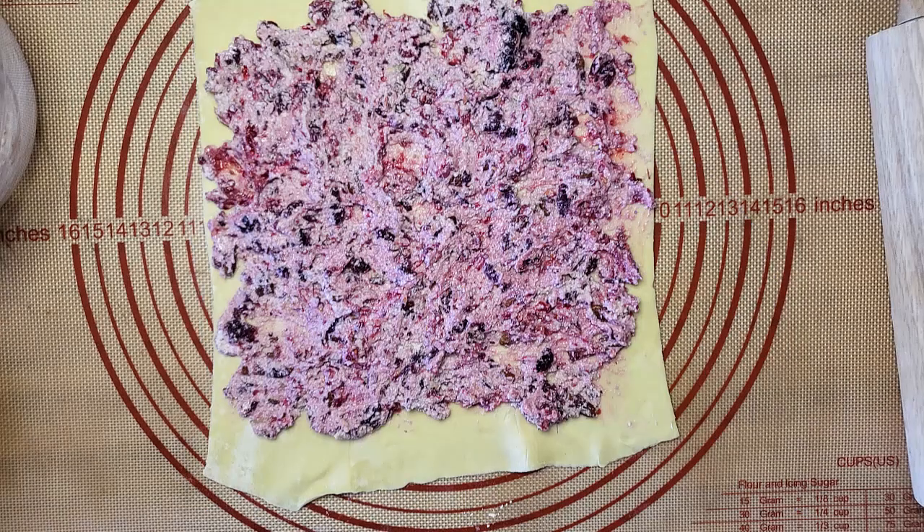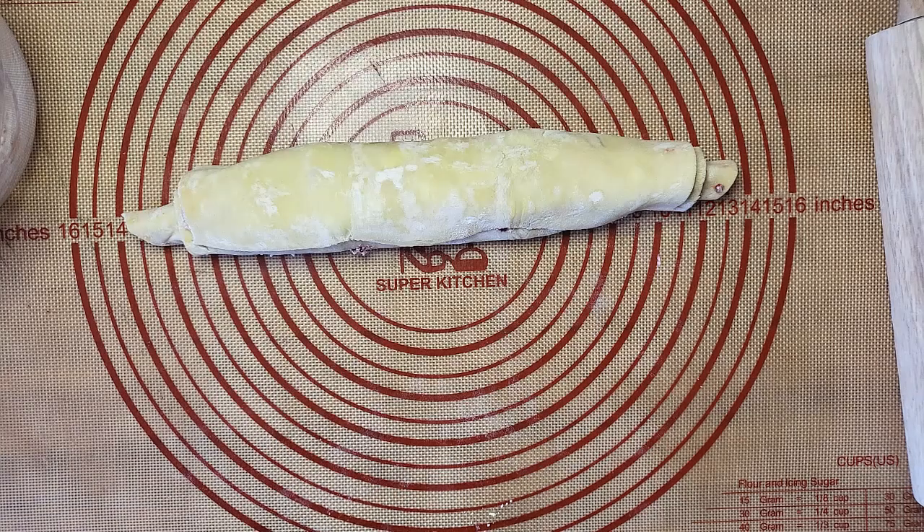Then, leaving some room at the top and bottom, I spread the mixture over the puff pastry. Then, starting at the bottom, I rolled the entire thing up.